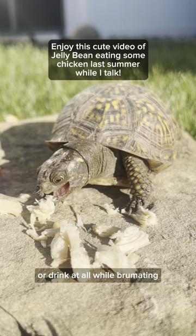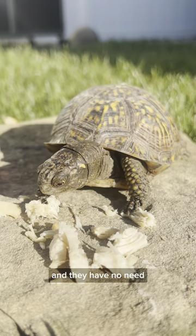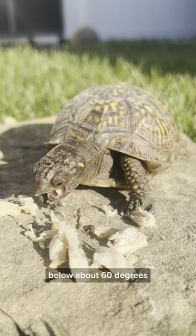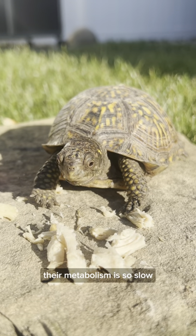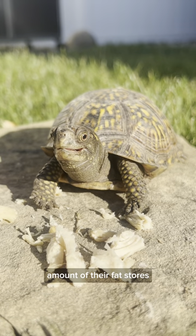They also don't eat or drink at all while brumating. Their digestion completely shuts down, and they have no need for food or water. They're actually incapable of digesting anything when the temperature is below about 60 degrees, and they're much colder than that while they're buried and brumating all winter — between 35 and 50 degrees. Their metabolism is so slow during brumation that they will survive on a small amount of their fat stores.